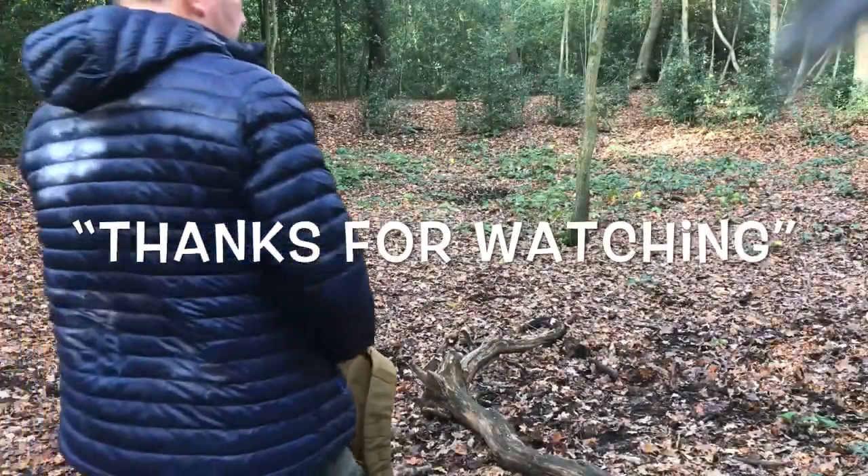I hope you guys enjoyed the video and are staying well. Thanks very much and God bless everyone. Thank you.